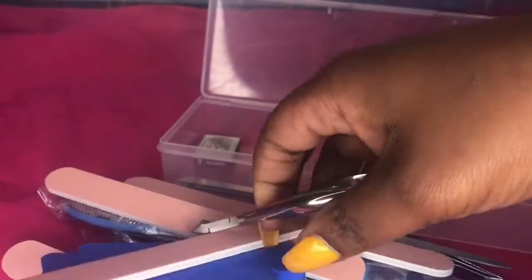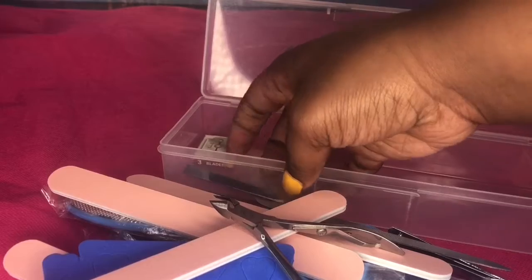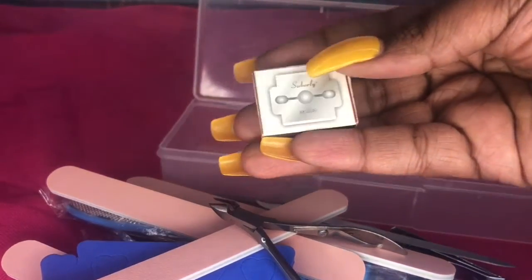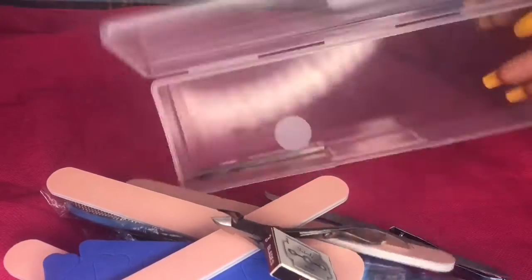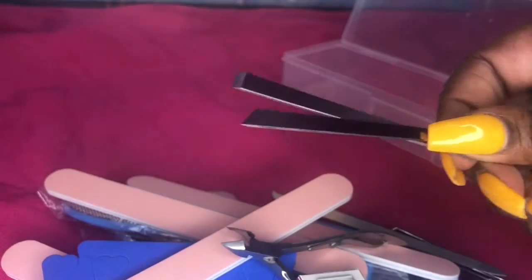I don't know how people don't want to go to a nail salon — you can do it in the comfort of your home, and this kit has everything you need for that. I also got some more stuff to try out for my nails if I want to do my nails and all of that.